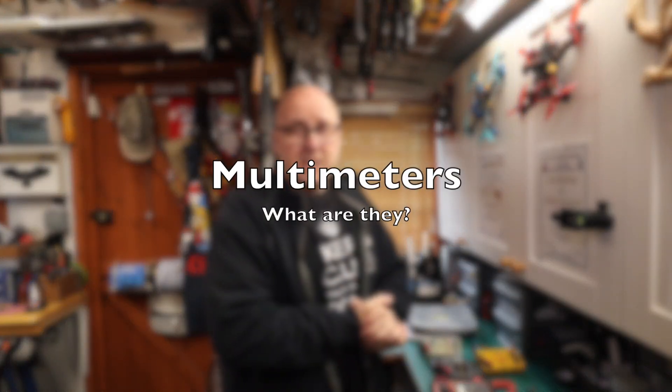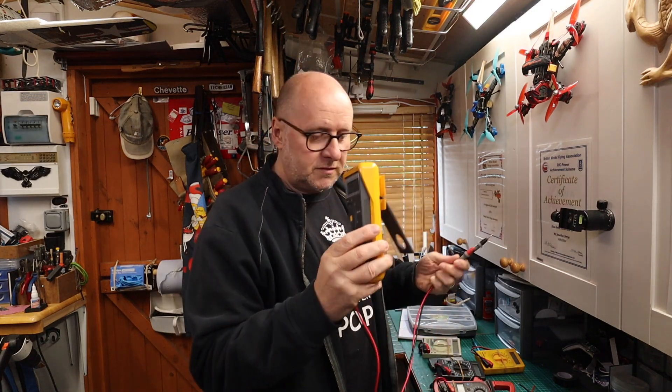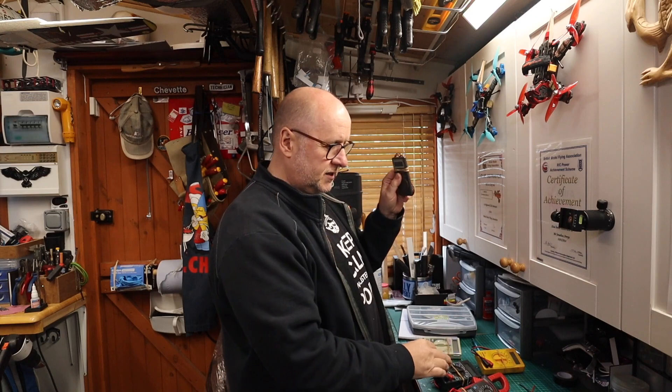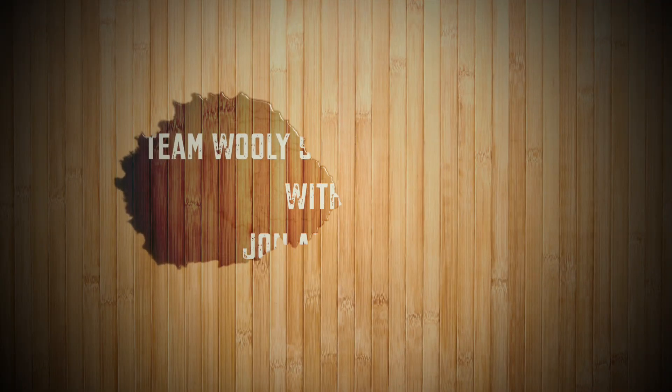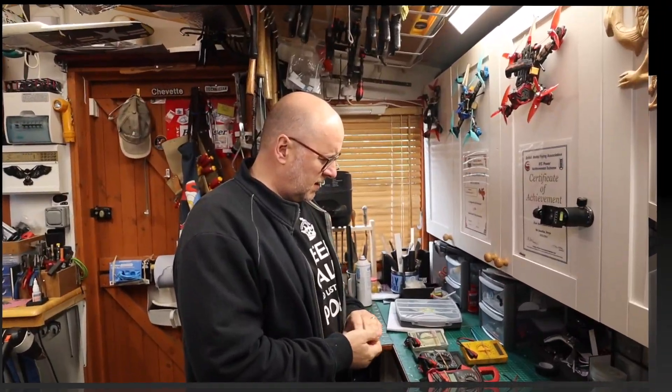Welcome to Team Woolly Sheep Reviews - multimeters. What on earth is a multimeter? Lots of people have seen them; there are lots of different shapes and sizes. This is the more modern and popular design, there are little small ones, pocket size ones - but what are they?